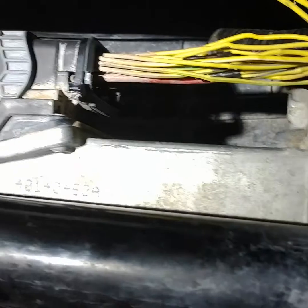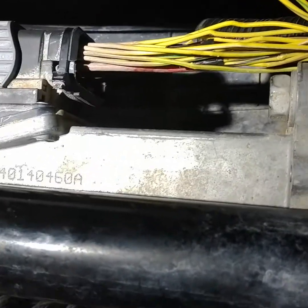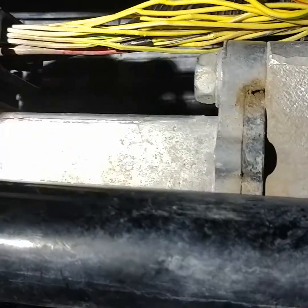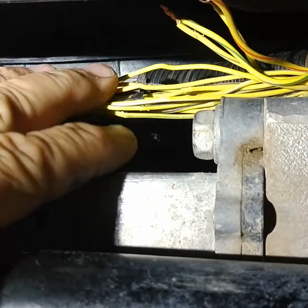Otherwise you'll sit there for five or ten minutes fighting those things. Just shut the engine off and try it again and by God, then it'll work. But now I'm going a step further — I'm hardwiring them, and it's just all right here, so easy to get to.